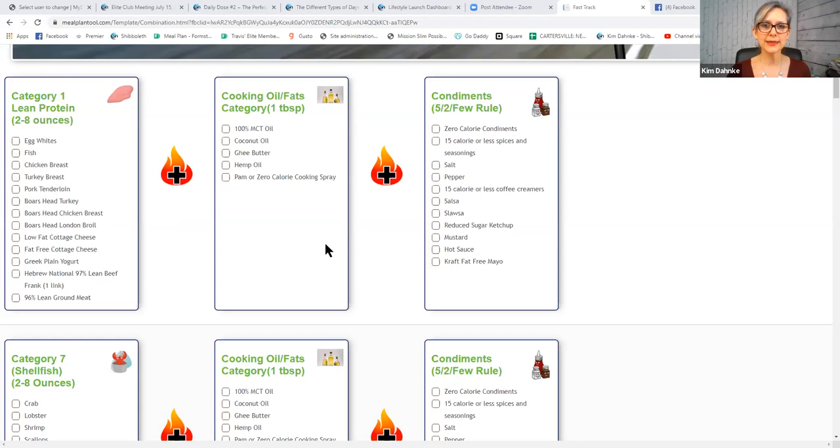This lean protein cooked in the right oil with some condiments — what this is saying is that you can eat a lean protein by itself. You don't even have to combine it with anything. There are five of the seven categories that you don't have to combine with anything at all, and lean proteins are one of those.